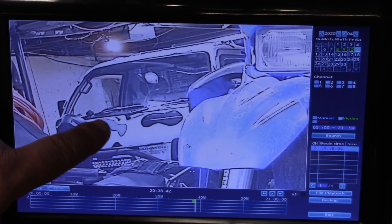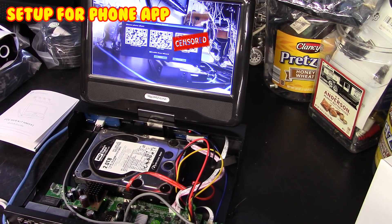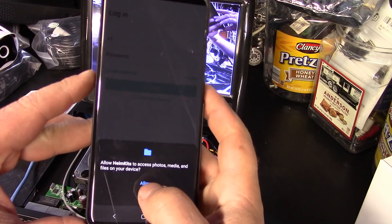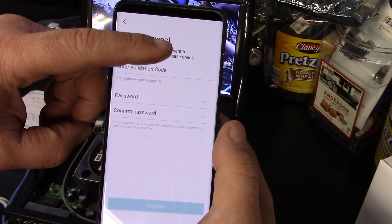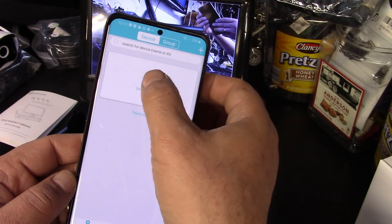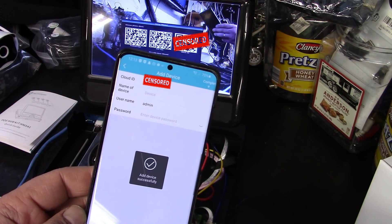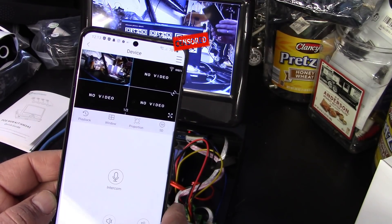You can also zoom in during playback. Let's get the mobile app up — it's called HindKit. Opening it, it asks for a validation code which I received via email activation. I type in my password, confirm, then add a device. That was pretty painless.